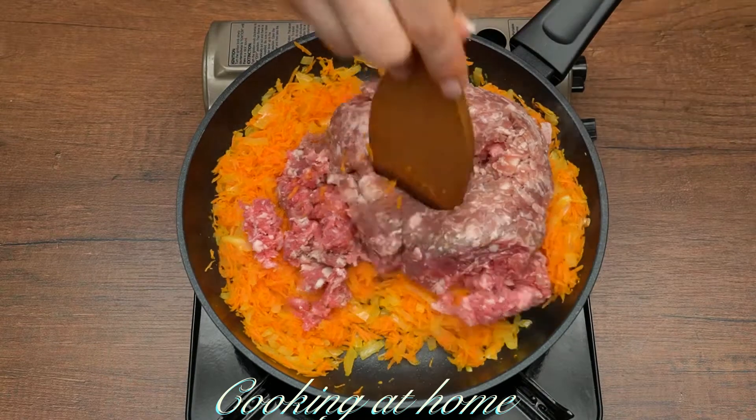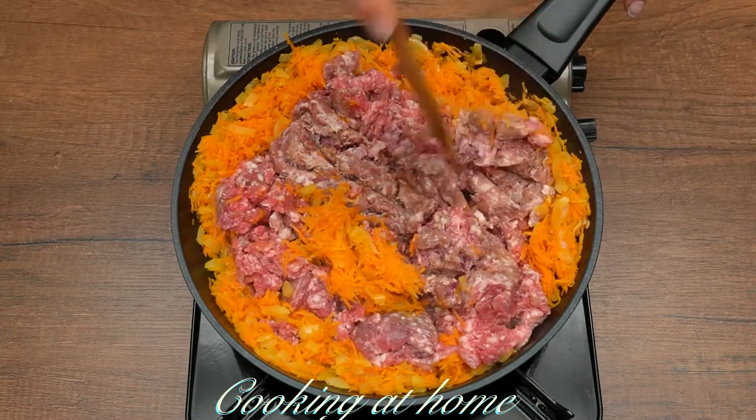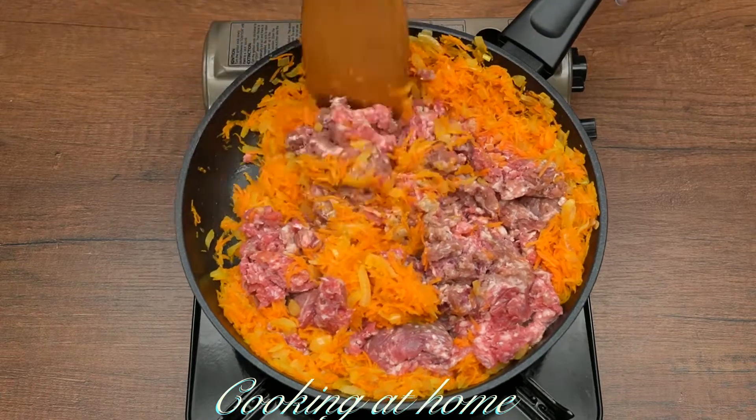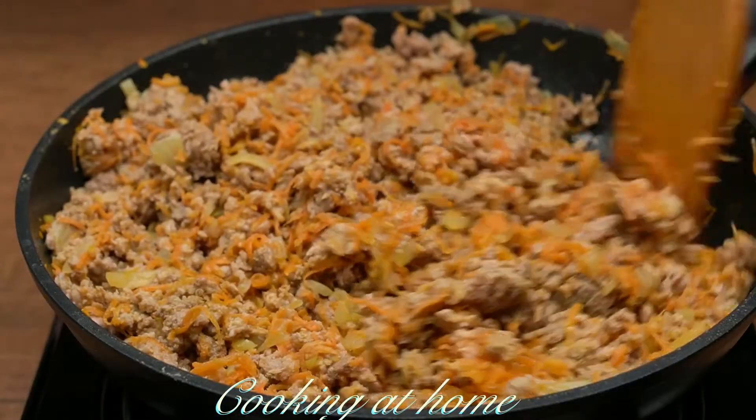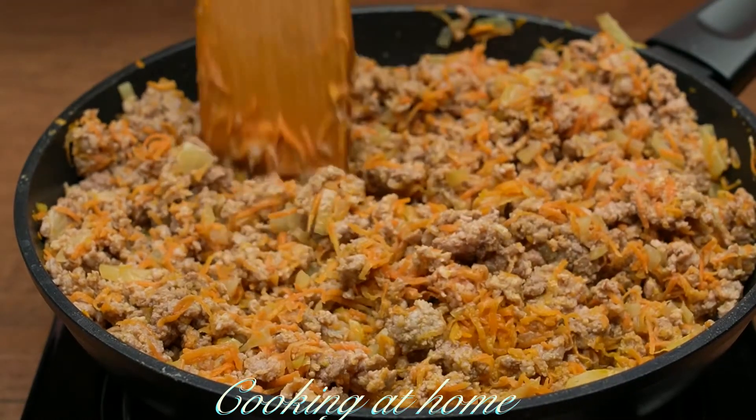Then add your beef or whatever type of meat you would like in the lasagna and fry them all together for about 10 minutes.